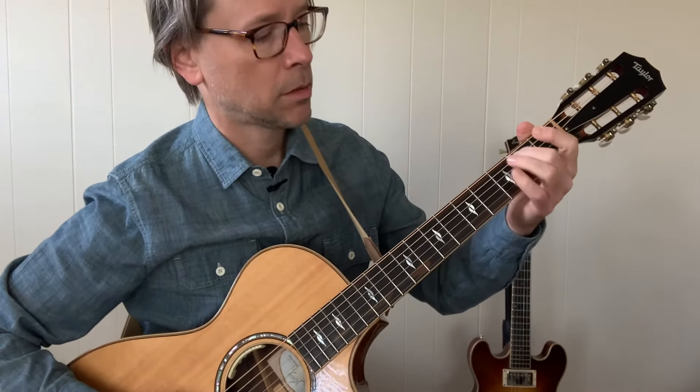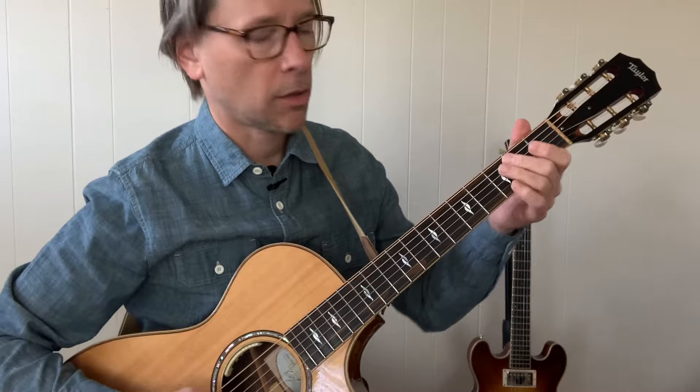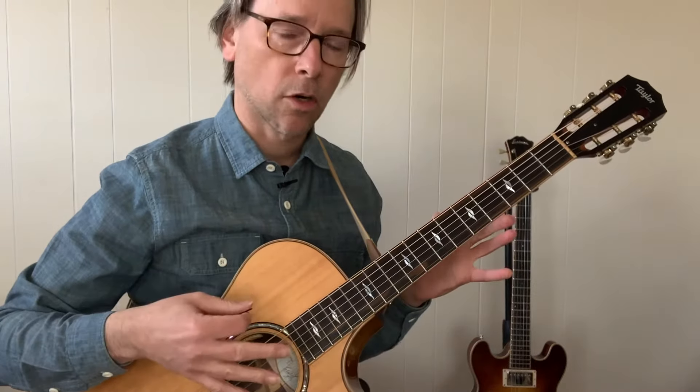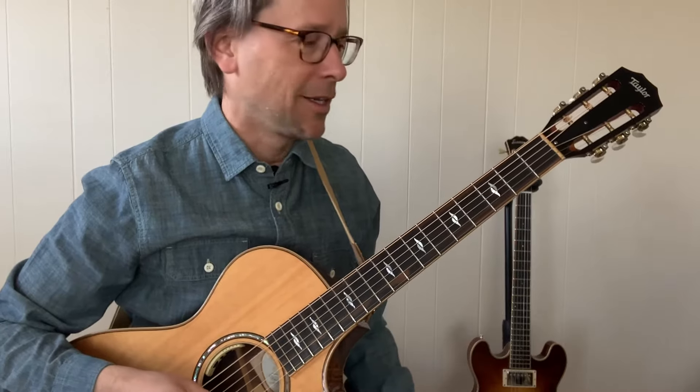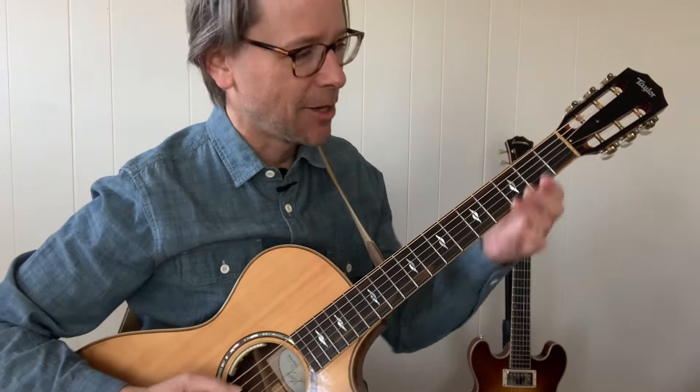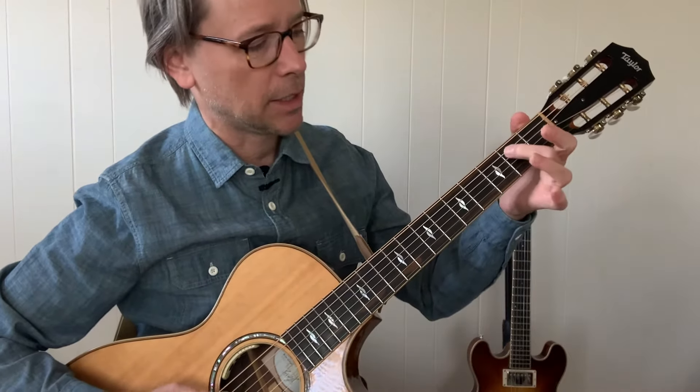Then there's this little — and again, this is all arranged for acoustic guitar, if you're going to be playing by yourself or just in an acoustic style setting. So there you go — there's the lick getting into it.